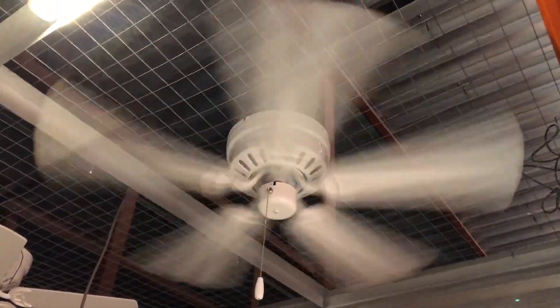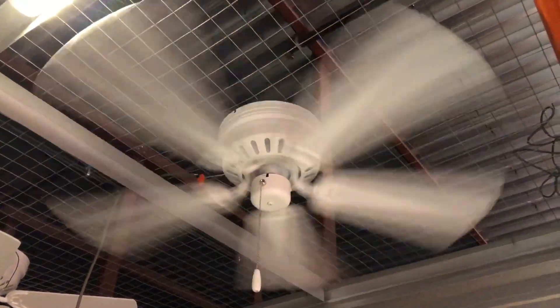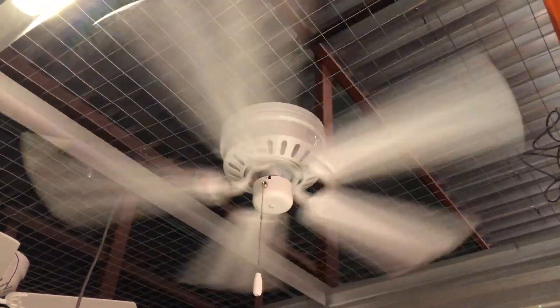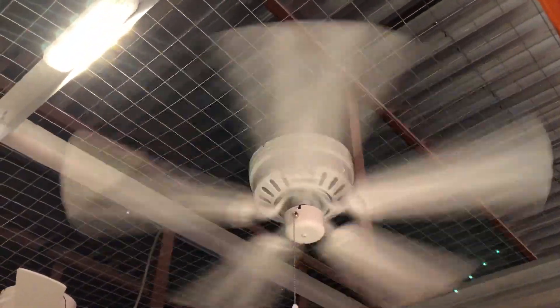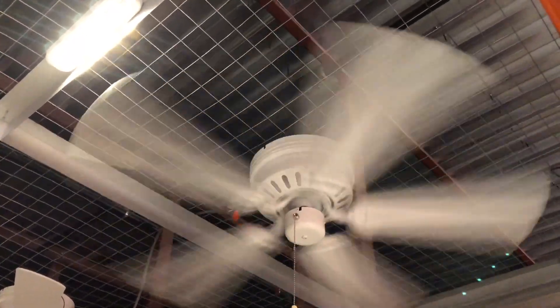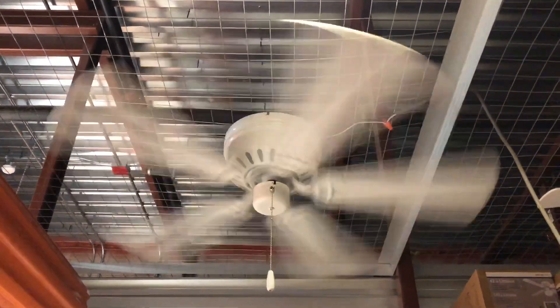The first fan is running and it's not wobbling, so I've connected it and I'm using it since I'm working in the spot below it. I'm going to check the other three to see how they run and if they have any bearing or capacitor issues. The second one over here is running pretty well and doesn't have any issues — it's running just fine, which is a good sign.